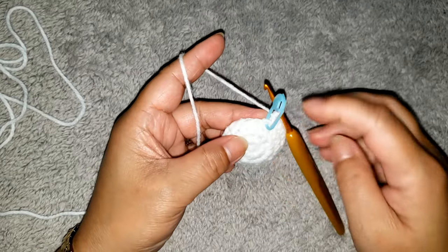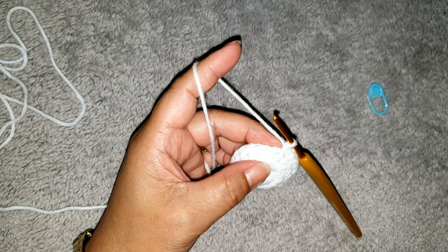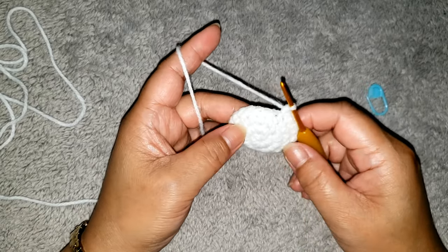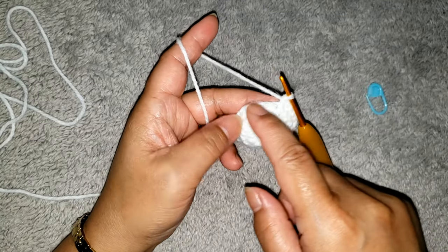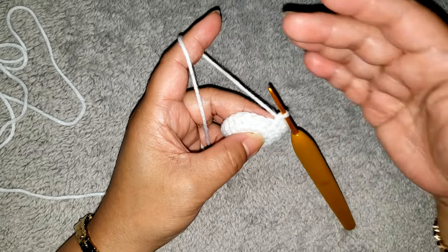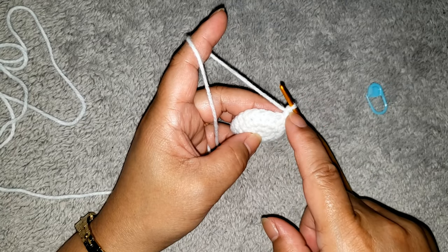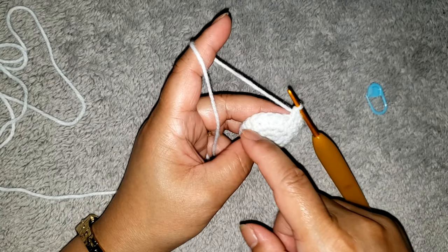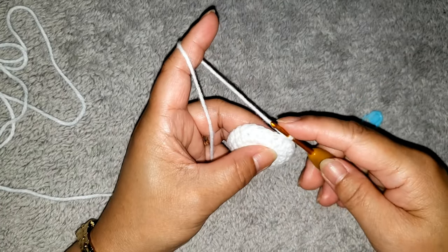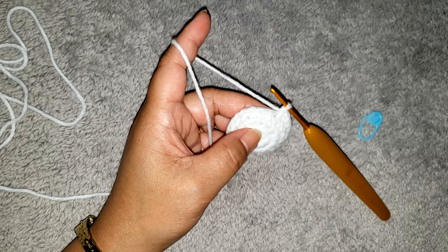I have twenty-five single crochet around. Remove the marker. For rounds five to nine, we are going to make one single crochet in each stitch around. Make sure to maintain twenty-five stitches in total. Don't forget to use your marker as you go. Go ahead and complete rounds five to nine, making one single crochet in each stitch around, and I will meet you for the next round.